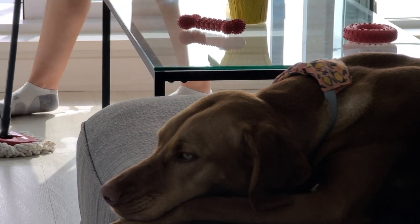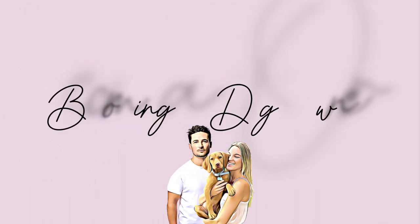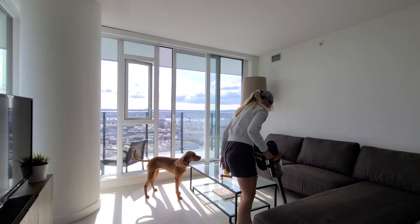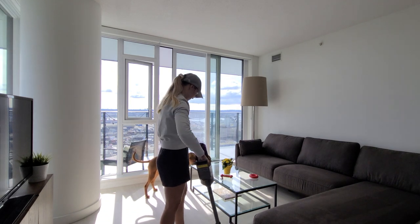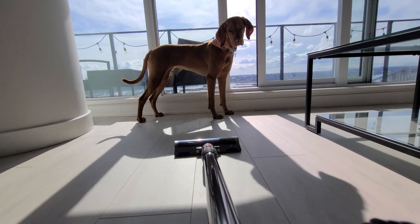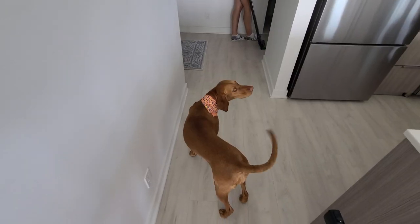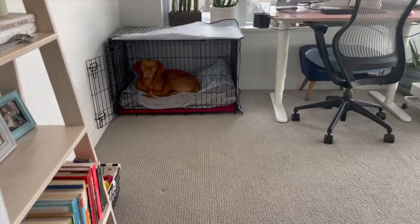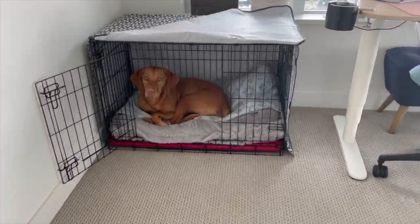Hey everyone and welcome back to our channel. In this segment of Becoming a Dog Owner, we are chatting about cleaning up your home with a dog. I get asked all the time how we keep such a clean home with our pup Willa, so I'll be giving you a breakdown of how we clean Willa's bed, our couch, carpets and rugs, dog dishes, and so much more.